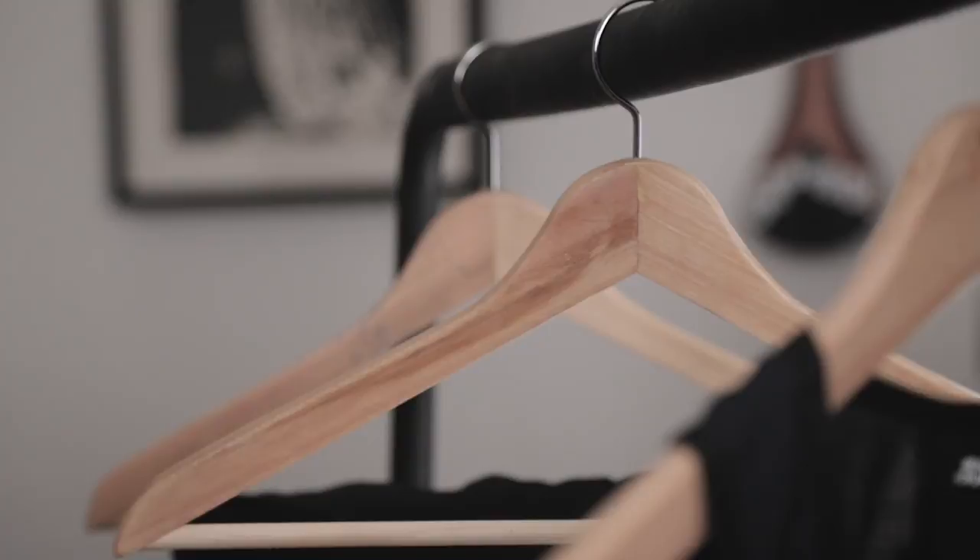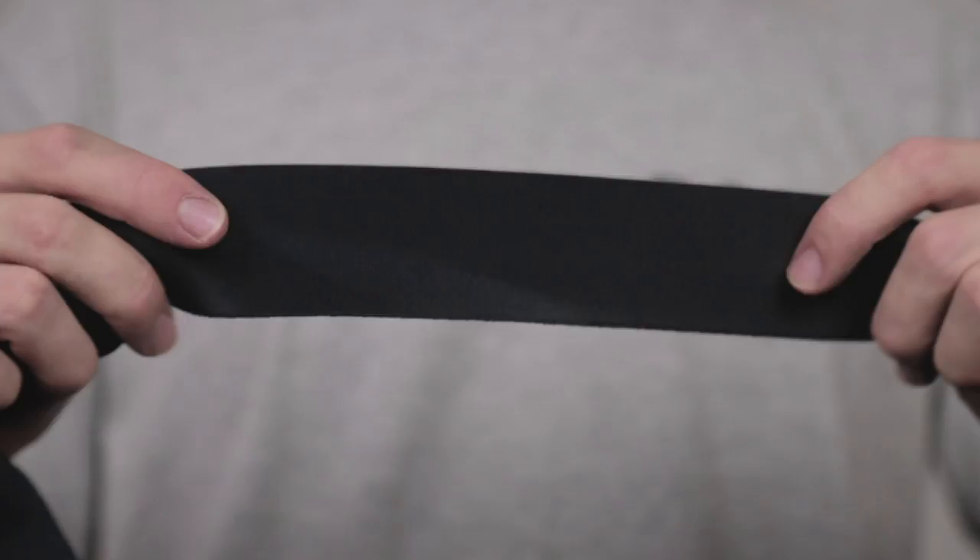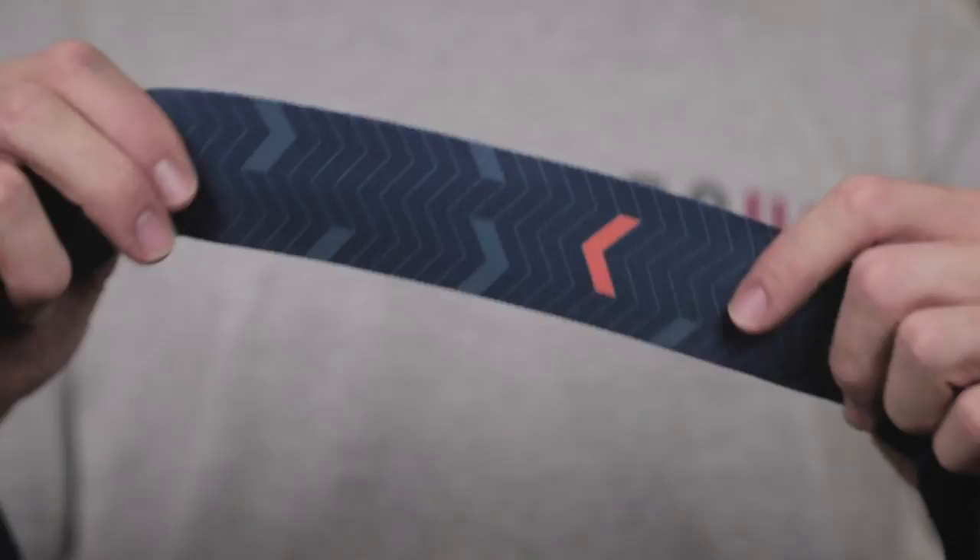So let's look at a set of premium bib shorts — something similar to what a professional might use. Taking a look inside at the chamois, you'll notice it has changed somewhat. This chamois is thicker, it has multi-density layers of foam, and it's treated antibacterially. Generally, spending more is reflected here with more technologies in the chamois that are potentially going to give you a more comfortable ride. The bib straps have also changed — from a mesh breathable material through to a very stretchy, elastic, laser-cut material that sits closer and more comfortably to the lines of your body.